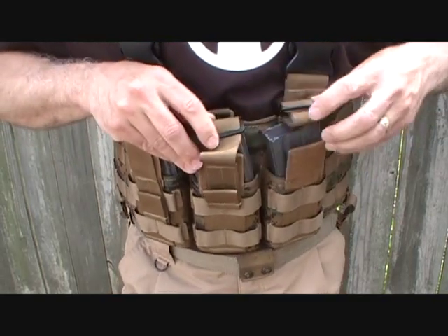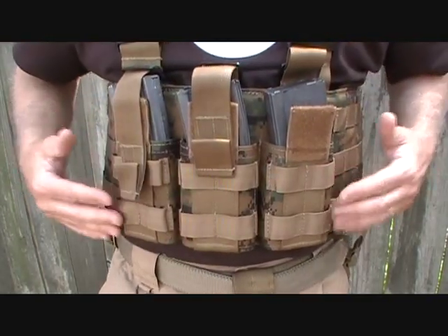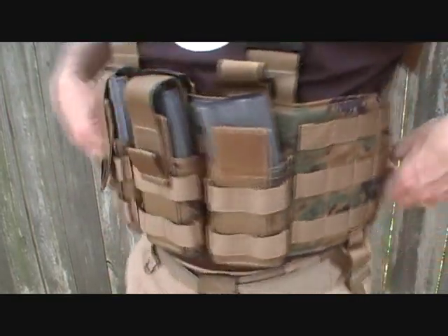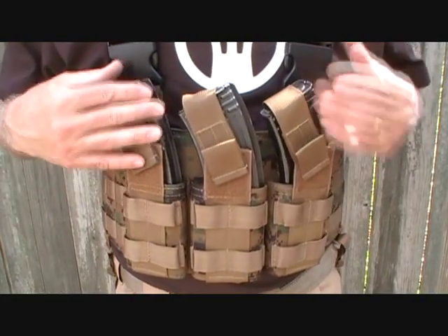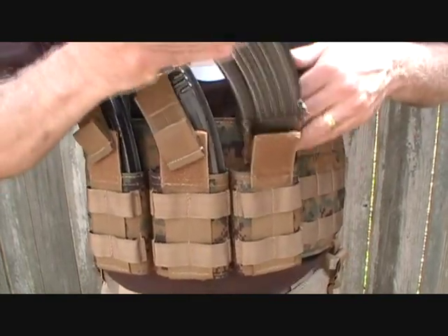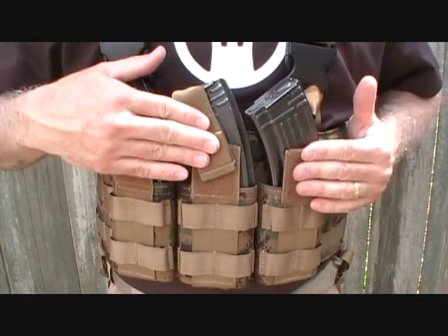These are fully adjustable. On the front, we have MOLLE webbing all across the front. Side panels also have MOLLE webbing, heavily stitched. Here we have it set up for the AK-47 magazine — same deal. There's a little Velcro tab so you can keep your magazine very handy and yet still secure.